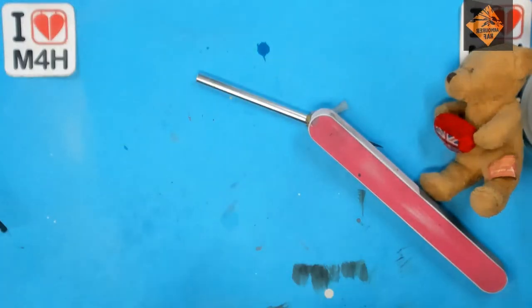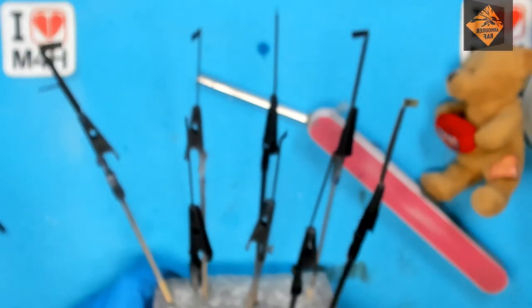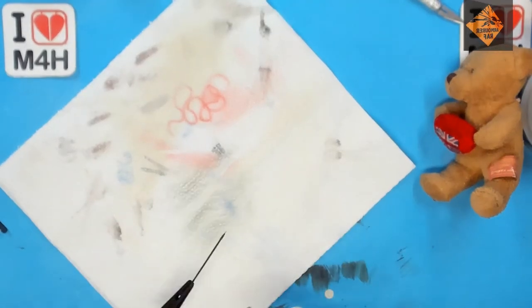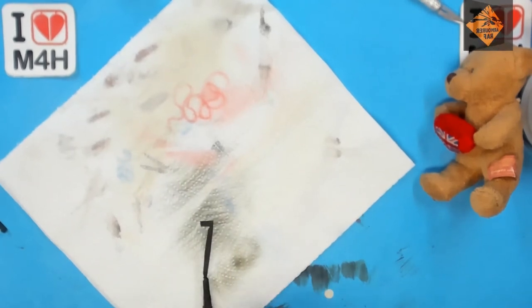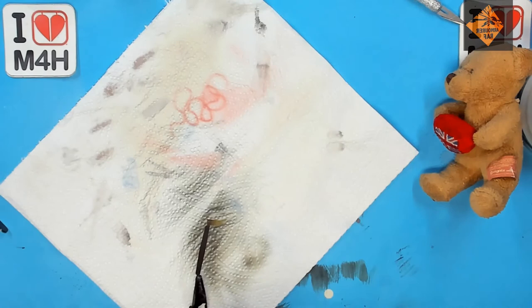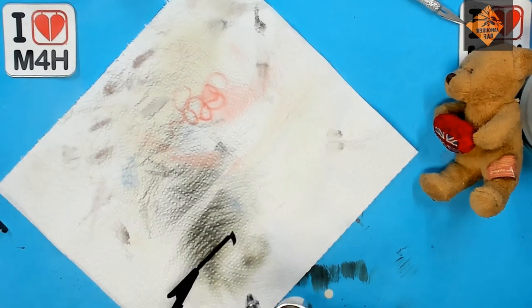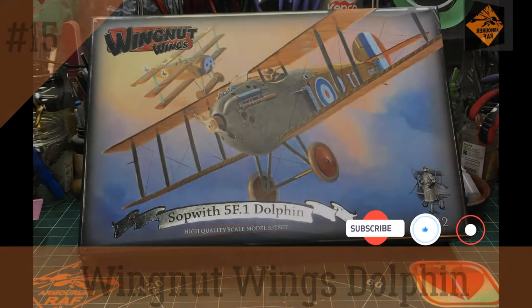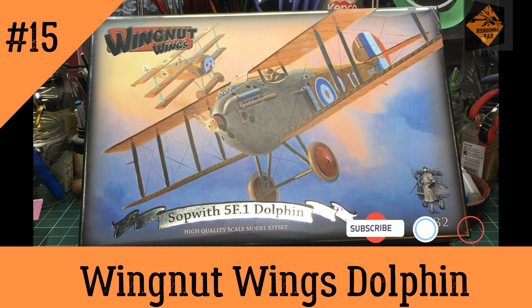Next we'll be spraying the Wing Braces Battleship Grey. There we go, that's the Wing Braces sprayed. So thank you very much for watching, and please remember to come back for episode 16. If you like what you see, please subscribe to my channel — help it grow, get the message out there to as many modellers as possible. Like the video and ring my bell. Remember folks, stay safe, keep on modelling. Ding.